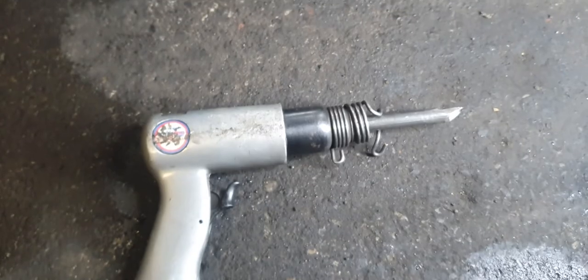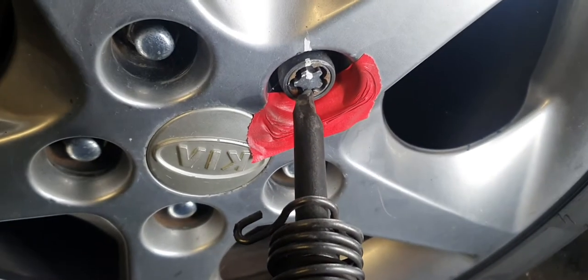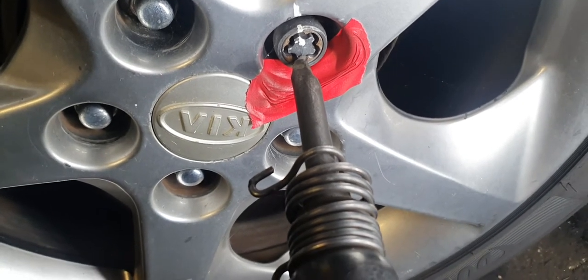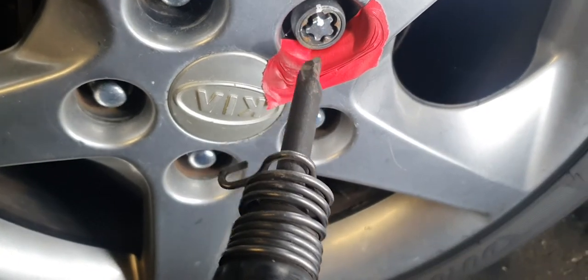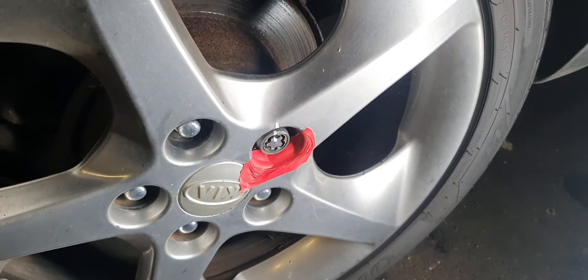Nothing fancy but it does the trick. The idea is to get the air chisel into the nut, kind of straight on, just to get a little indentation. And then as you're chipping away, tilt it backwards and it will force the nut around in the anti-clockwise motion that you need to loosen the nut.